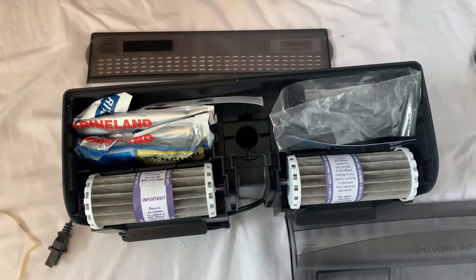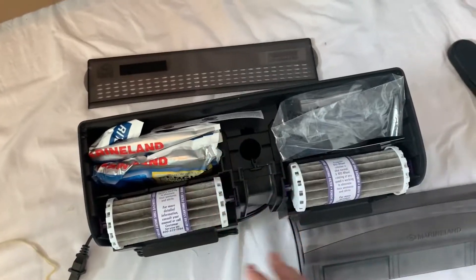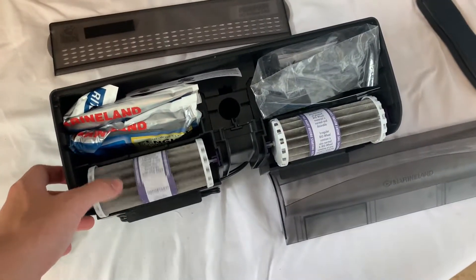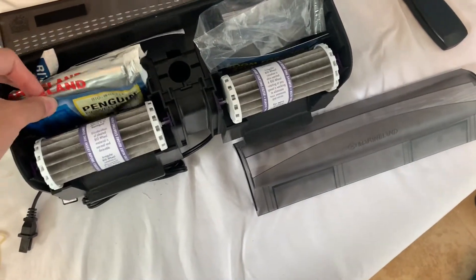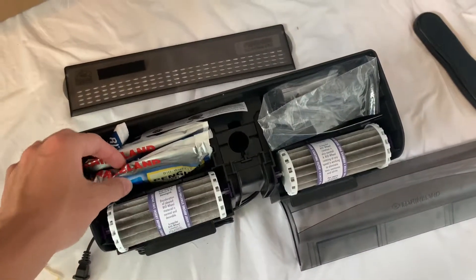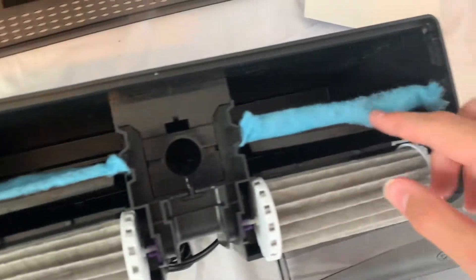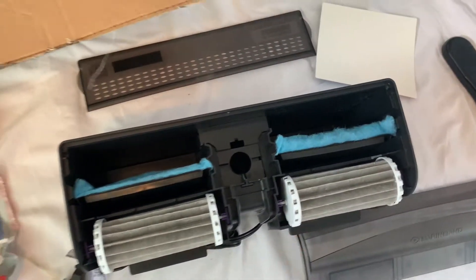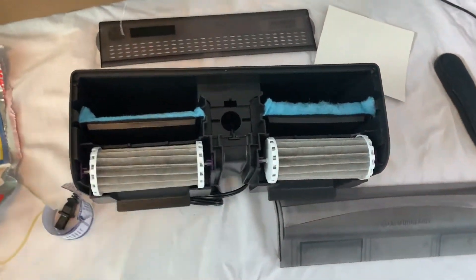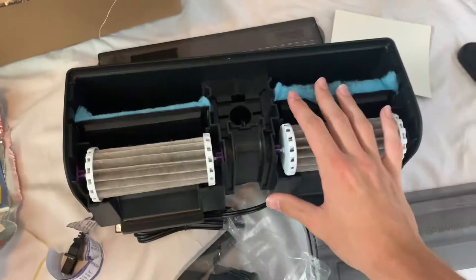Unlike my other filter, this one has bio wheels and cartridges in the back as well. This will provide more flow and clean the tank a lot better. Right here you can see there are two spots for two filters on each side, which is nice, but we only have two right now so we'll stick with that. Now we just have to take the actual intake, attach it to the bottom, and we should be all good to go.